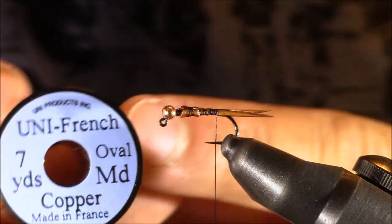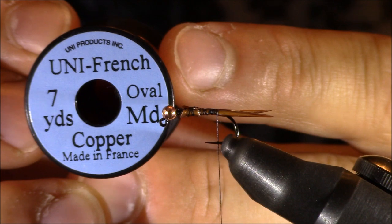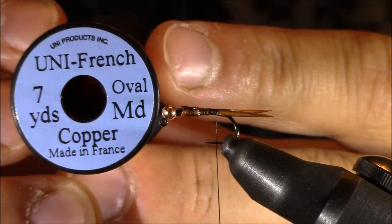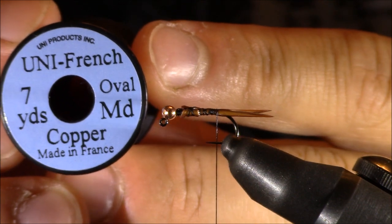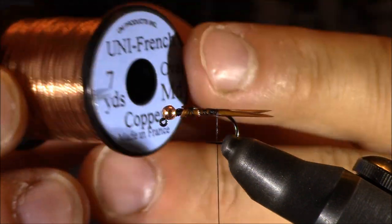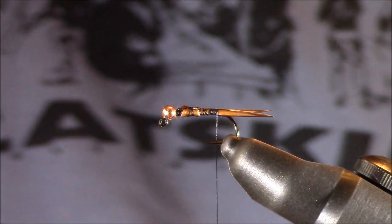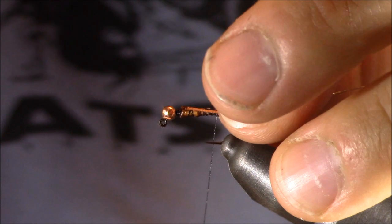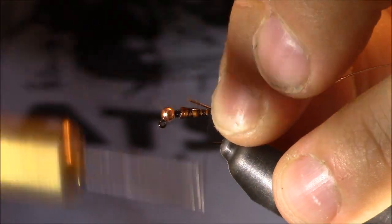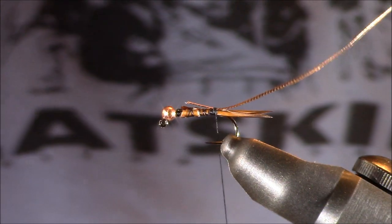Next we're going to add our ribbing material. This is a material made from Uni Products — French oval tinsel, size medium, color copper. I'm pairing this copper color ribbing with the copper bead. I really like to tie this in both silver and copper, and I do recommend this Uni Product because it seems to be a little more durable than other types of tinsel out there. I'll lock this in place and let the butt end extend upwards towards the thorax.